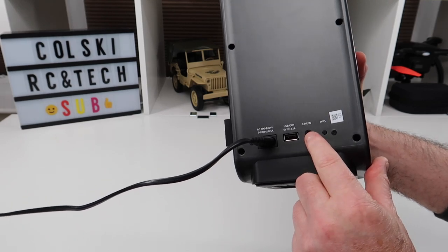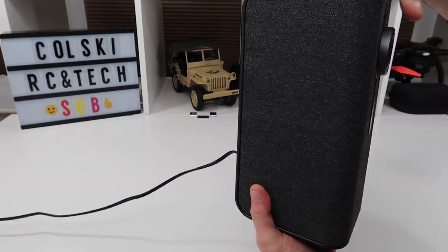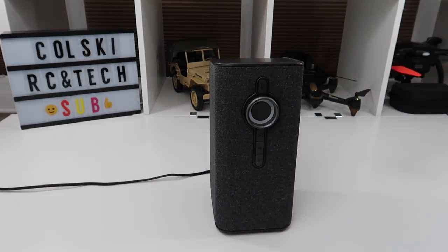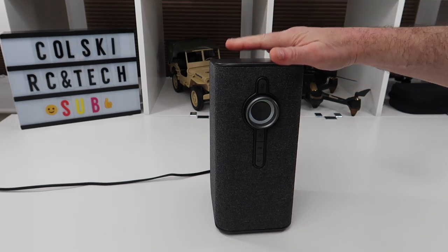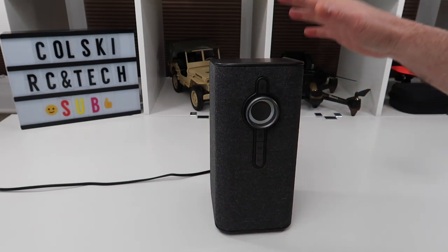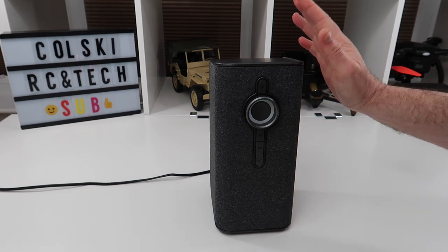The only thing missing on this is an optical in — it would have been great if it had it. When these came out they were about 150 pounds; you can pick them up for £49.99 now. They come in a really posh cantilever presentation box that opens like that.